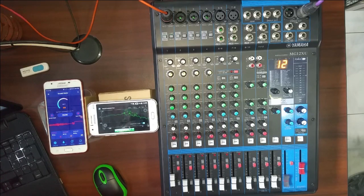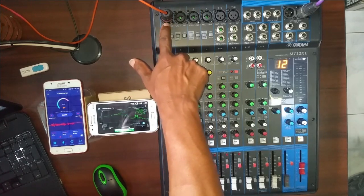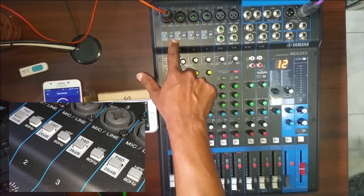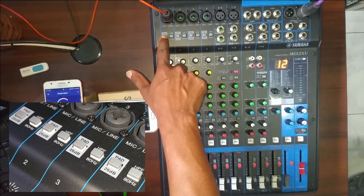This is a line, mic, and combo input. This is called PAD — Passive Alternation Device.